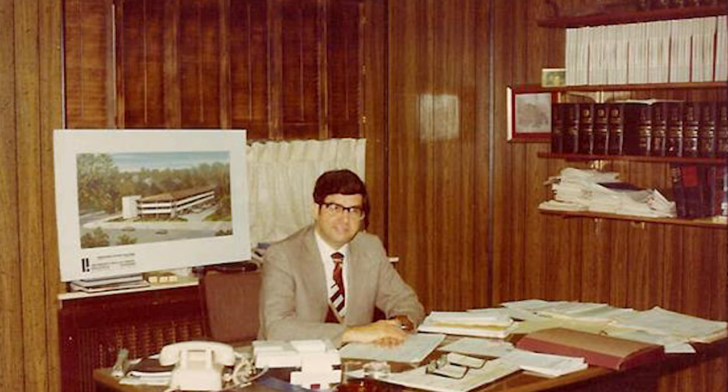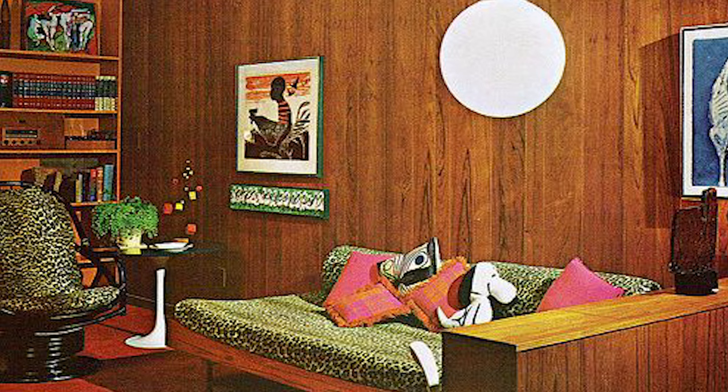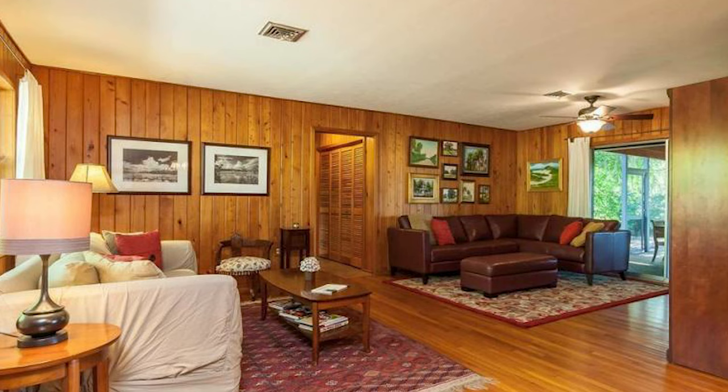On this episode of Big Guy Builds, we install wood paneling. Let's get started.